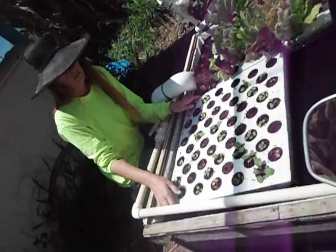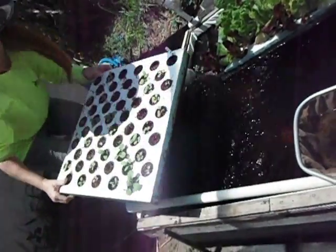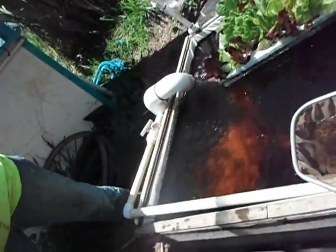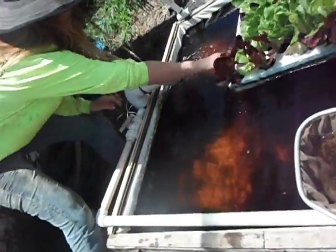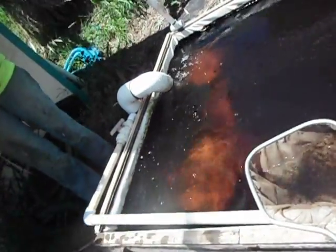If I move these little flats — this is Oriental Greens right here — I'm going to move them out of the way so you can see what's underneath. And what's under here, under the lettuce, is a whole bunch of mosquito fish.